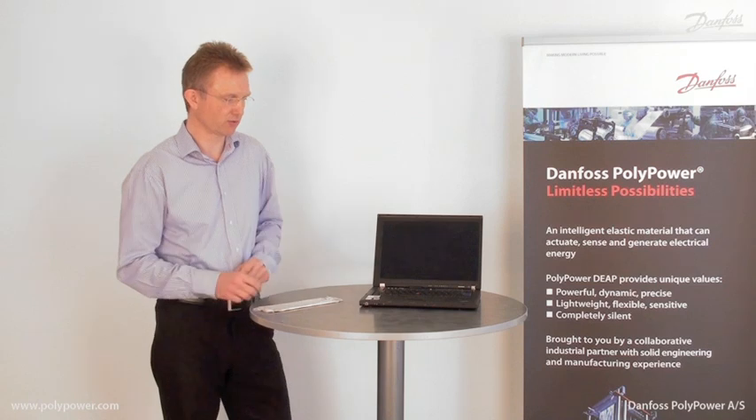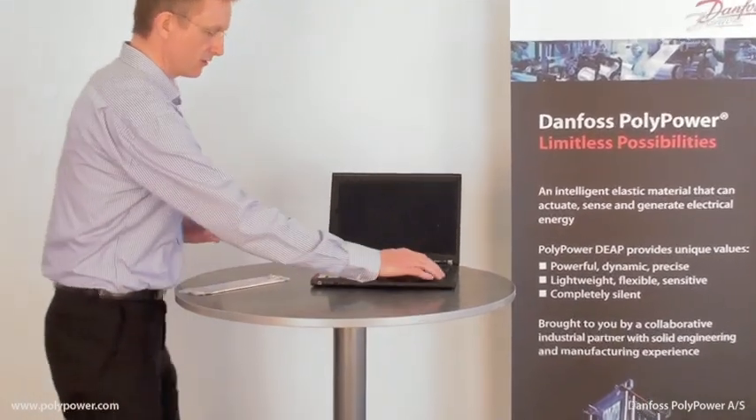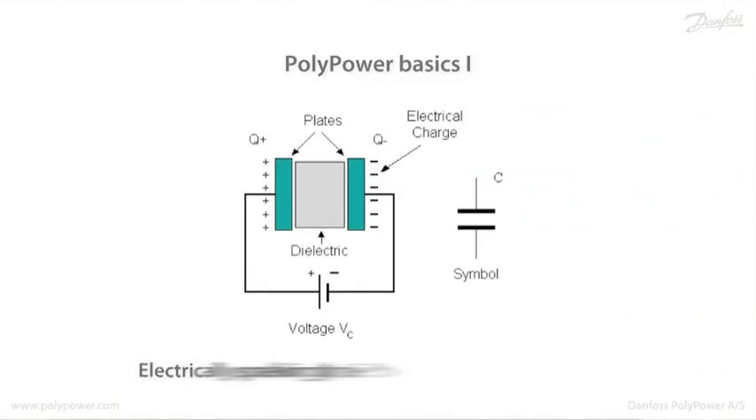On my computer I would like to show you some of the basics of the technology and of the Polypower material. Electrically speaking, the Polypower film can be viewed as a capacitor, with two electrodes and a polymer acting as the dielectric material in between.